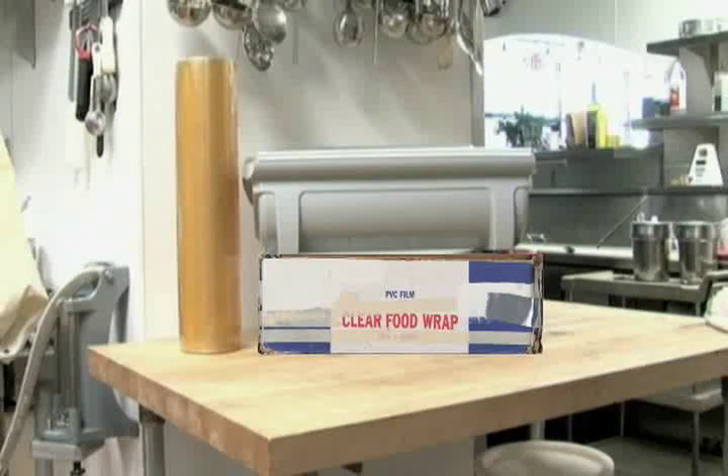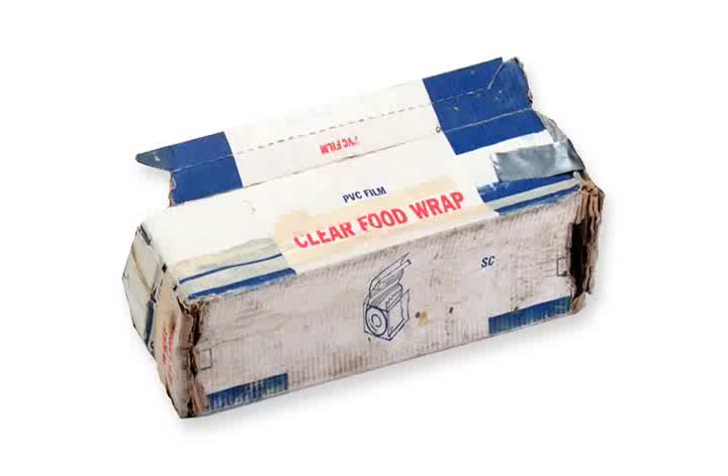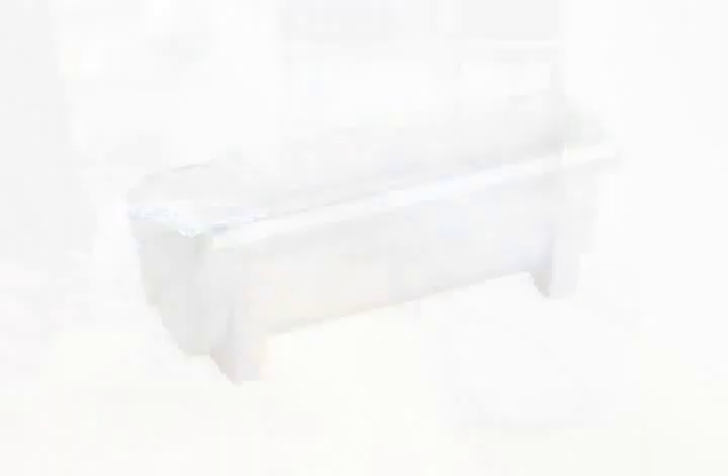Stop losing money with tangled rolls of film and foil and boxes that fall apart before the rolls are used up. Promote safety and sanitation to your employees, your customers and the health department. For a more professional kitchen, replace all your cardboard cutter boxes with a KenCut 3 film and foil dispenser — for professionals who care about sanitation, safety and saving money.